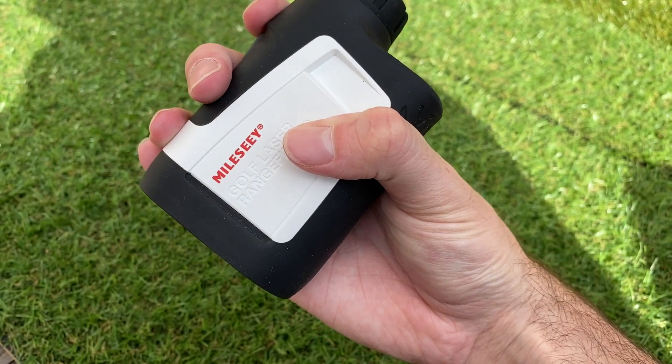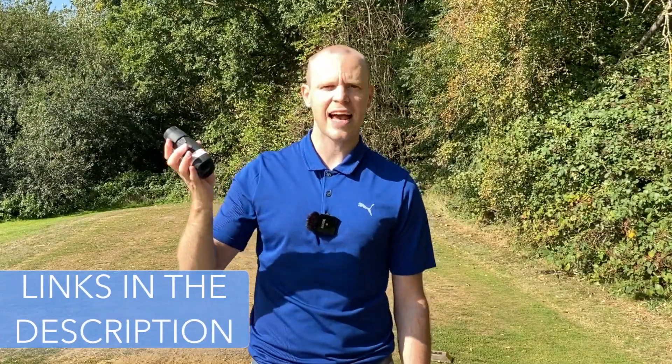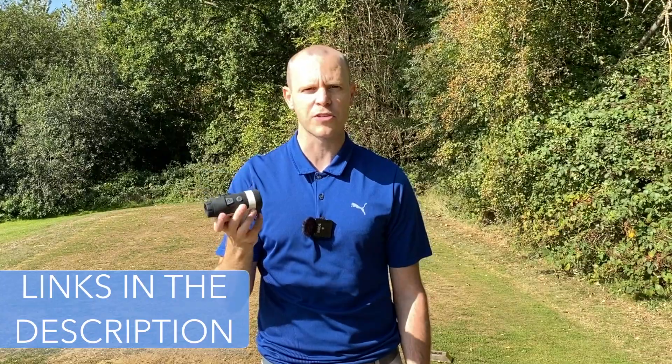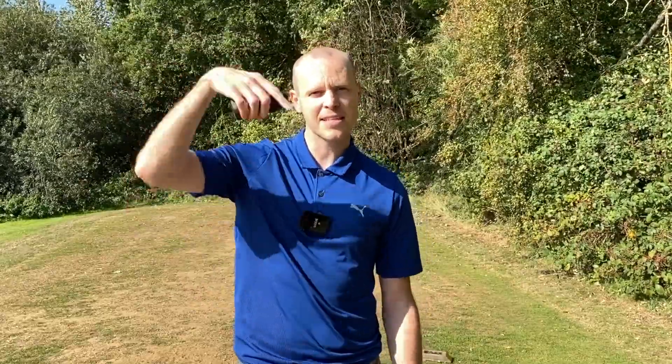If you are thinking about buying the Mileseey, I've included a link down in the description where you can buy it on Amazon. There's also a lower-range model that retails for around £90 in the UK — I think it's around $90 in the US as well — but that version doesn't have quite all the features that this one does. Links are down in the description.